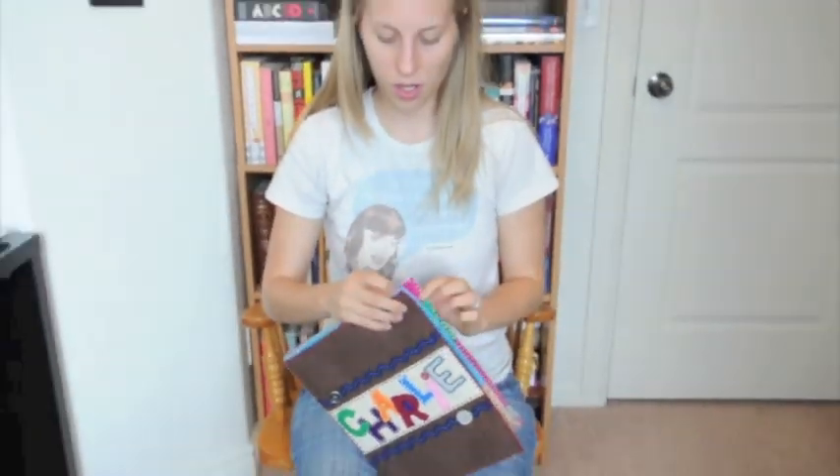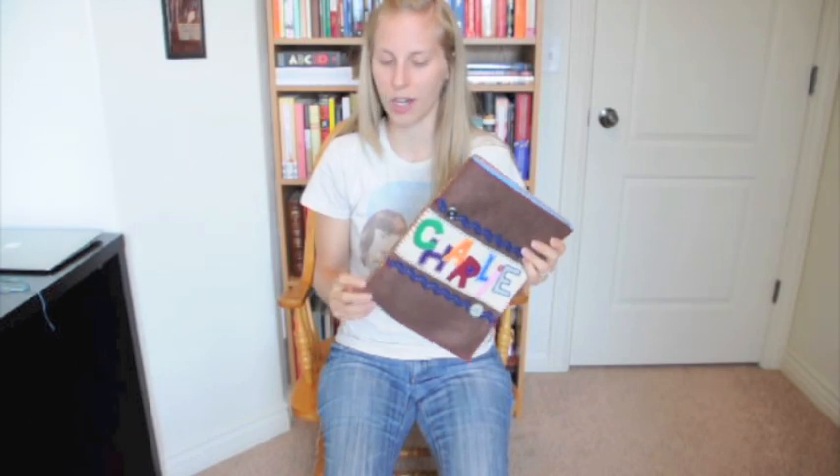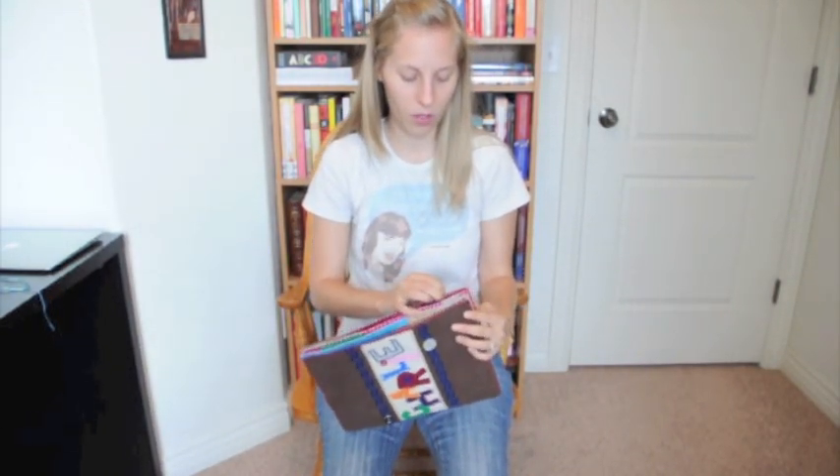You take all of your pages and put them in the order that you want. I'm going to show you on the opposite side since this is already done, because it would be the same thing.